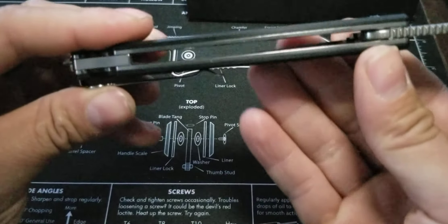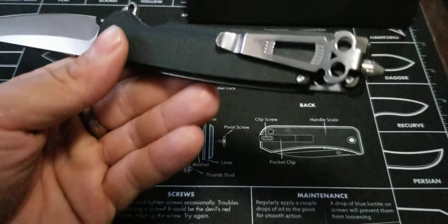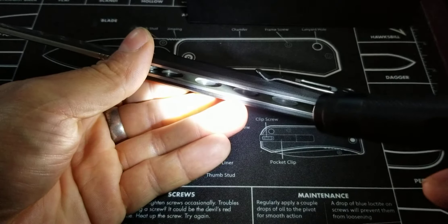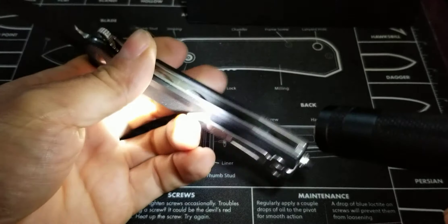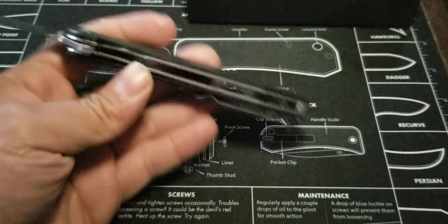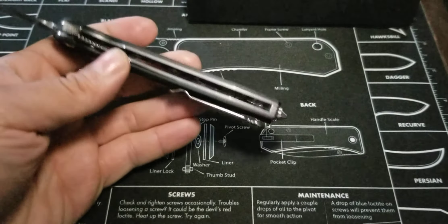They did some milling on the inside of the handle scales for weight reduction. So you can see that they milled out the handle scale on the show side and on the locking side, a little bit down here, which is pretty nice. And yes, you can see the screw top for the glass breaker in there.